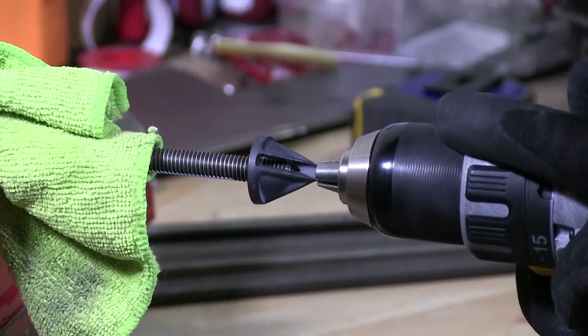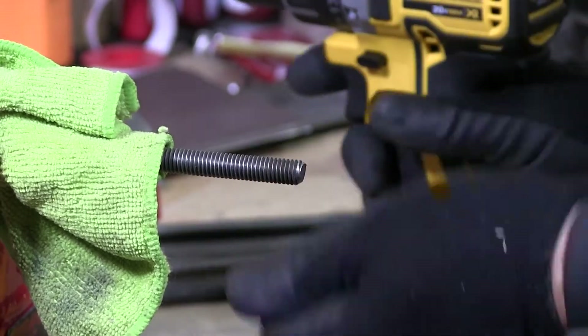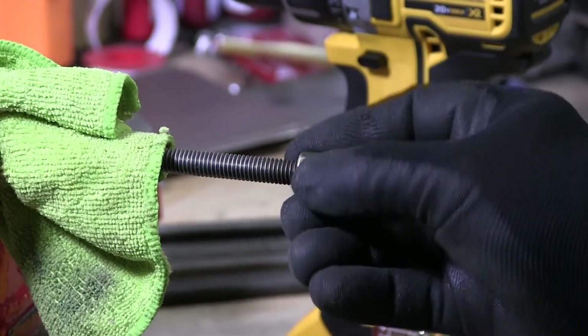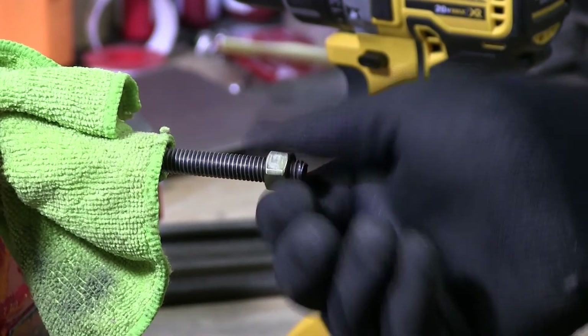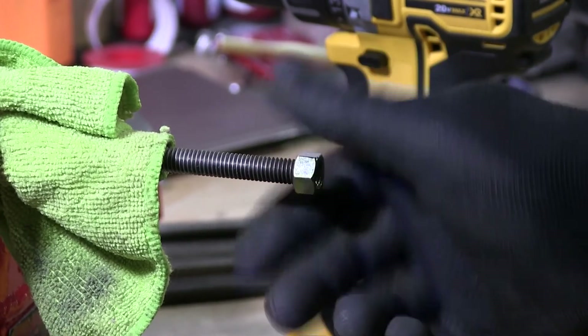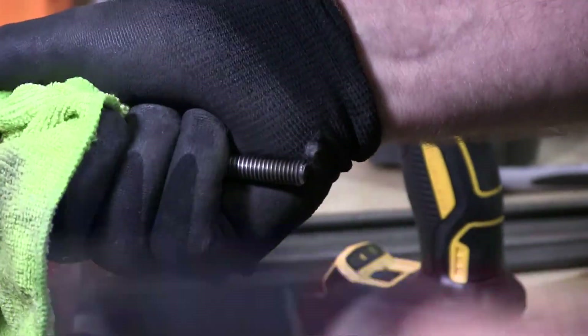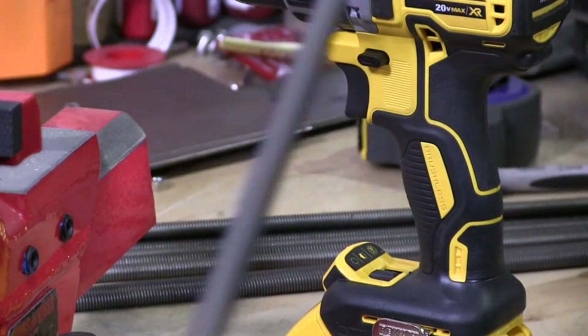You can see the chips falling off there. We're just going to chamfer that edge so we can get a nut on here. There you go — perfect. So I have 10 pieces to do like this. That's one for the customer completed. You can see the edge there.